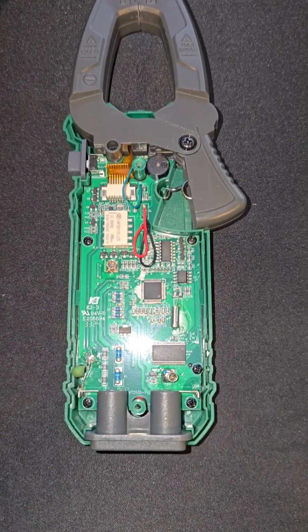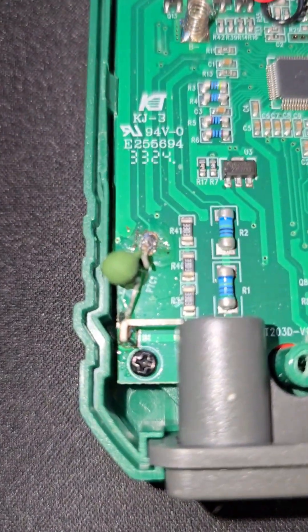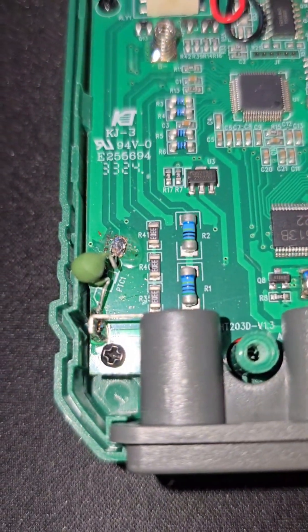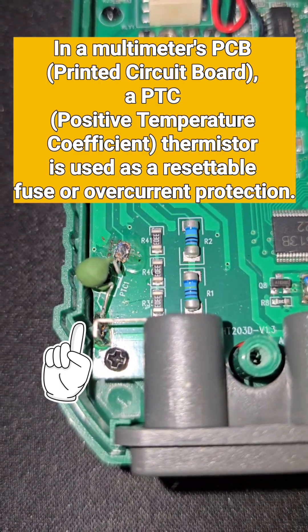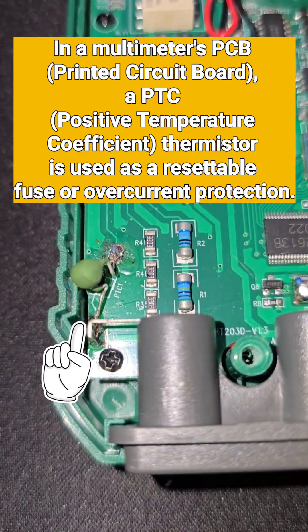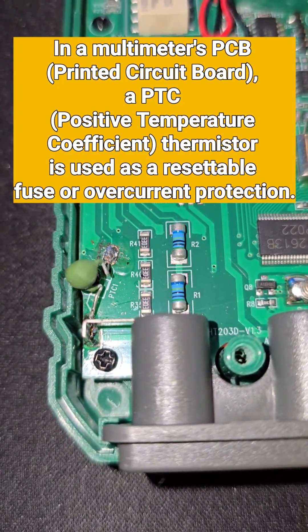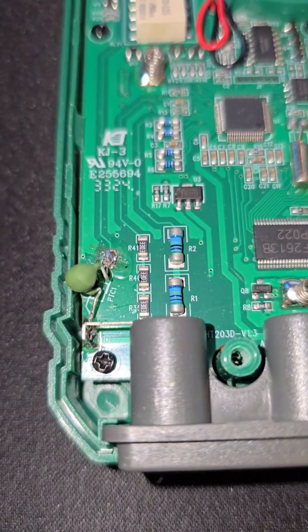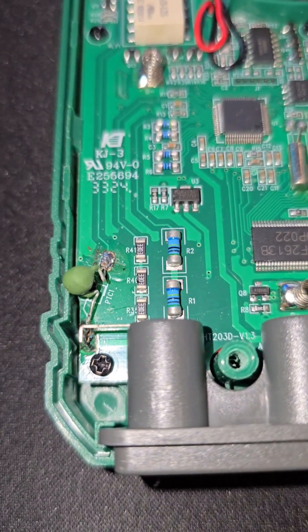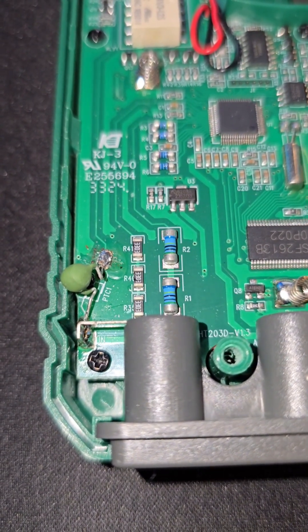You'll notice that right down here is the PTC1. That is the protection switch that saves you from a short from blowing the meter's board, or from using the wrong voltage. It just shuts the meter down because it overheats and sends a signal to the board saying: too hot, shut down.